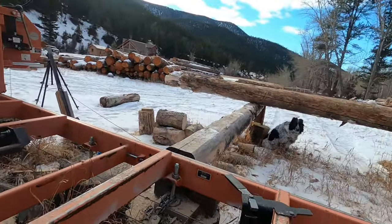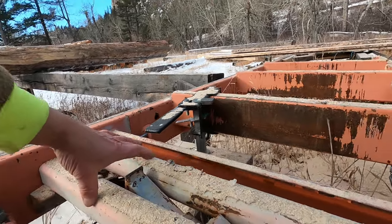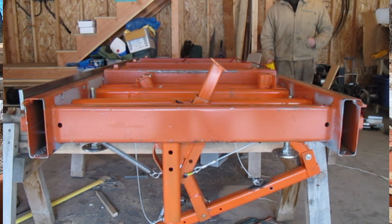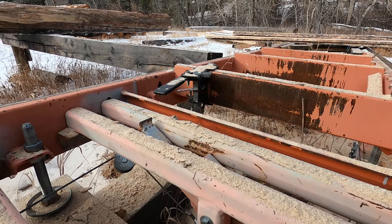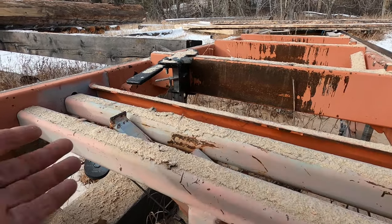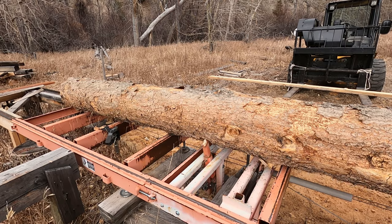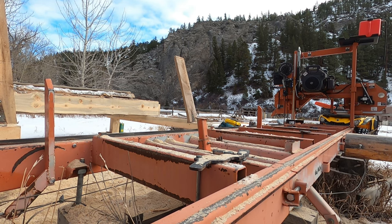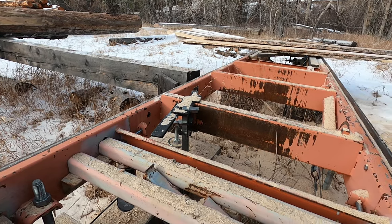The next feature I've powered is this clamp — it's a welded unit that I bolted into the original mill. It's operated by a 12-volt winch and it rotates up to clamp the log. I found that I really only need a fixed height here; I don't have to raise this part up and down. Just having a fixed height with rotation works for about 85 percent of the logs I work with.